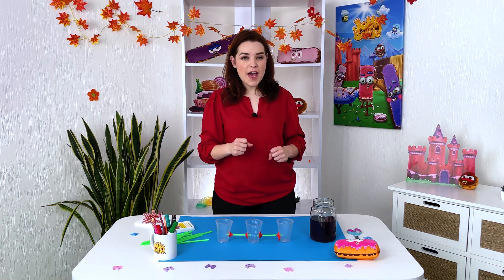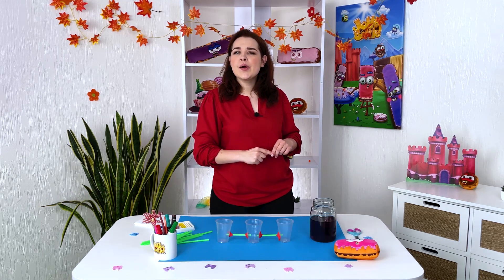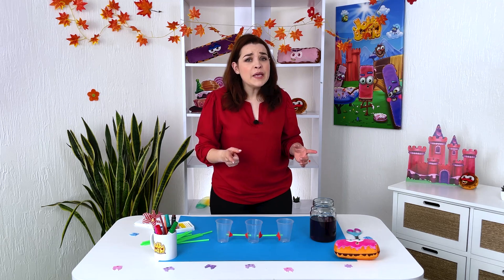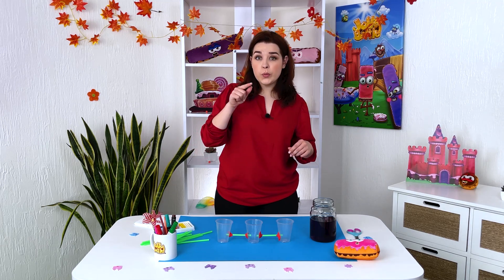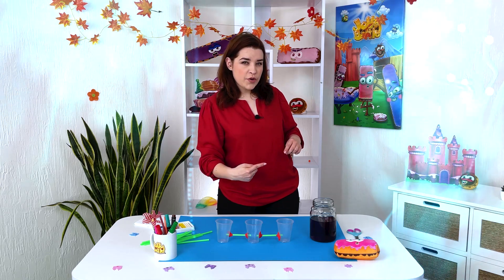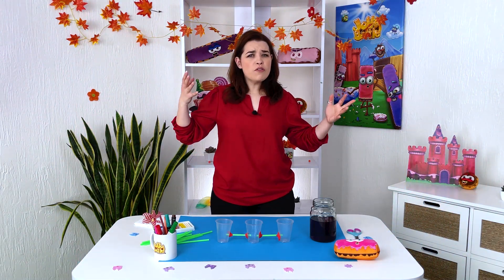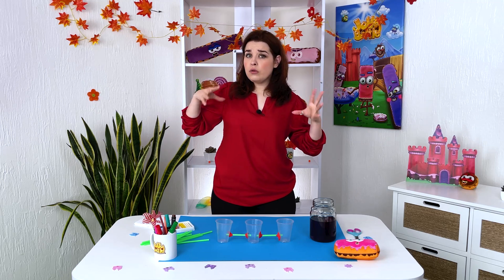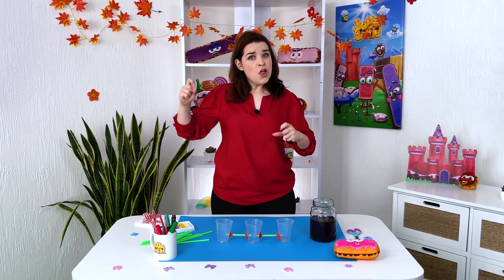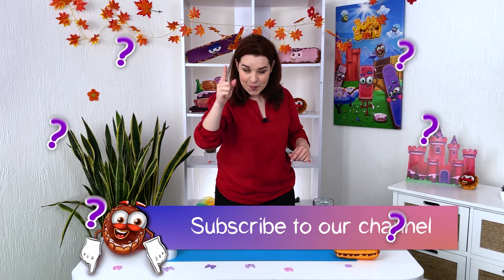Hello friends, we have a new experiment! What do you think this might be? If I pour water into this glass, will it flow into another or will it remain in this one? Will the whole thing overflow or only a part? There are many questions to which we will find answers today, so look carefully.